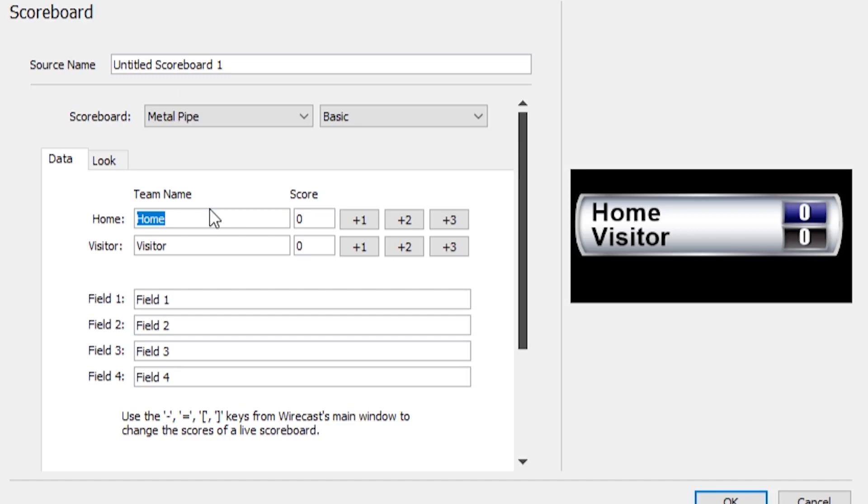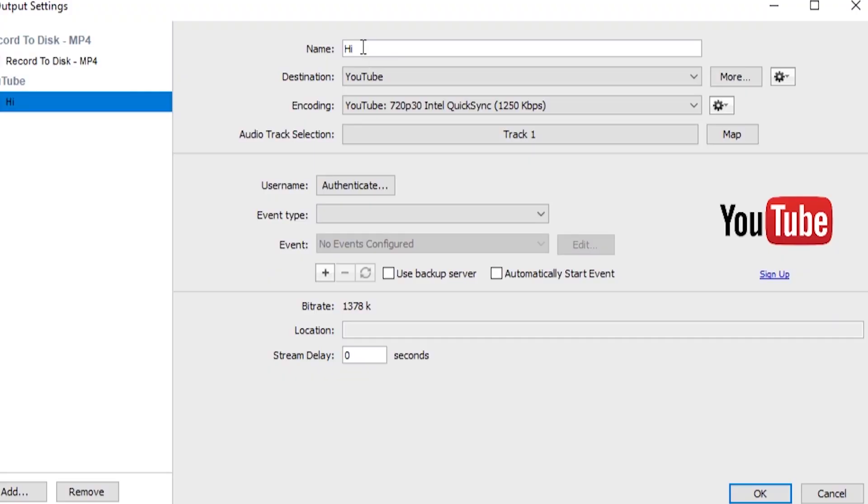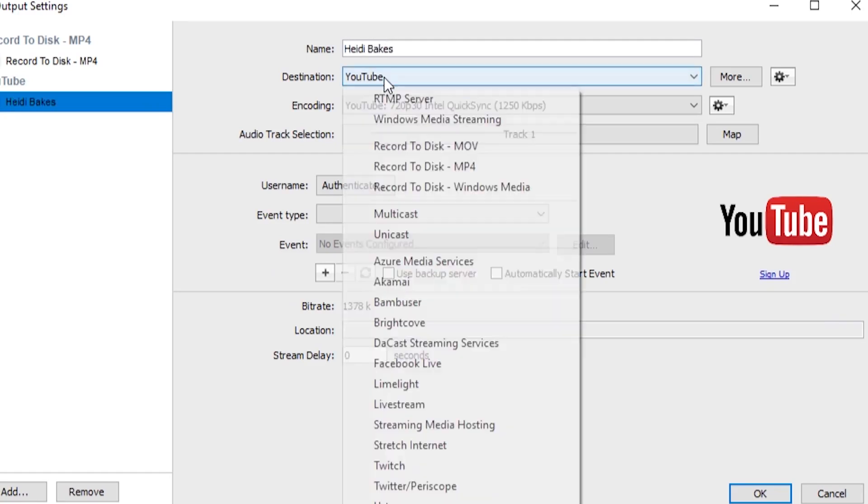It can also generate clocks, scoreboards, and even bring in live comments from Facebook, Twitter, and YouTube. Of course, no live stream is complete without the ability to send your broadcast to the platform of your choice. Wirecast Pro can stream to all the popular live stream platforms like Facebook, Twitter, YouTube, Vimeo, Twitch, and custom RTMP destinations.